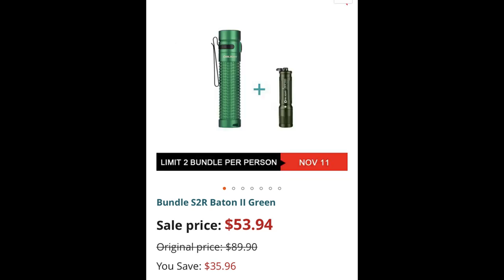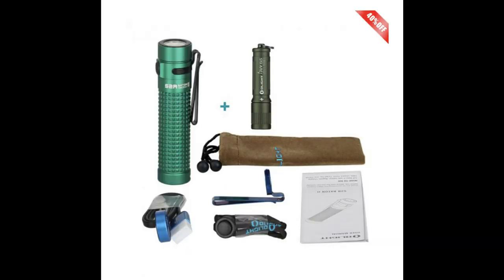For an extra buck you'll also get the extra flashlight I showed you earlier — the i3 UV EOS, the ultraviolet flashlight — for $53.94 total. The normal combined price would be $89.99, so you're saving $35.96. That's available only on November 11th, limit 2 per person. It's a great gift idea — Christmas is coming, and this thing will last you a lifetime.